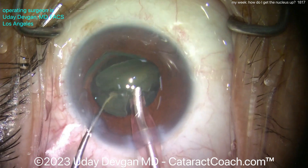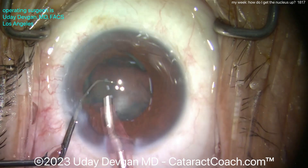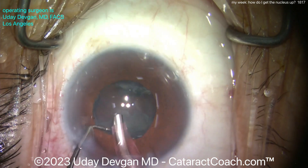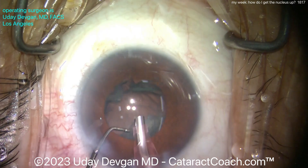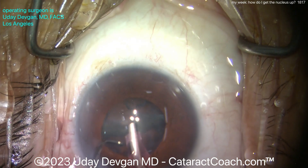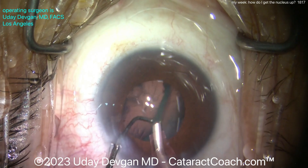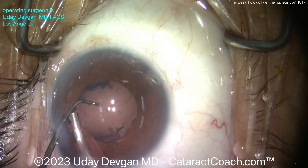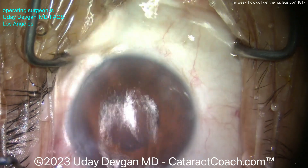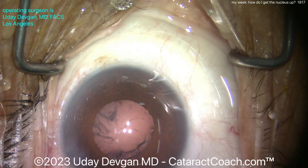The trick is: do gentle hydrodissection — slow and steady, no force. Do not push hard on the cannula or the syringe. You want a nice, gentle injection of BSS, slow and consistent. Once you see that first fluid wave, don't stop. Now what's left in the capsular bag is the epinuclear shell. Once we get that up, the case is going to be easy. After that first fluid wave, keep going slow and steady, very gently, and the nucleus will come up out of the capsular bag.